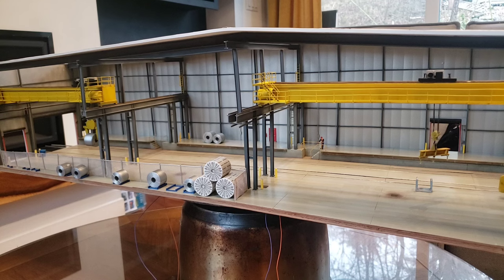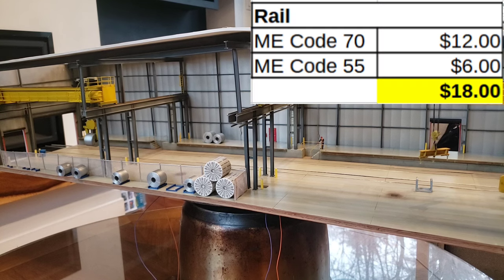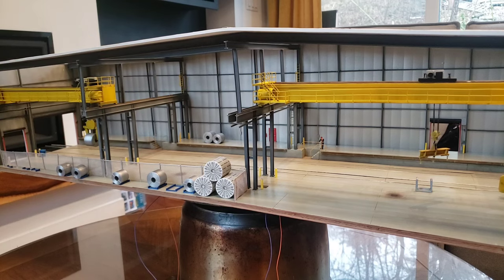Moving on to the next category — rail. There's actually quite a bit of rail in this model. I ended up using Micro Engineering Code 70 and Code 55. The equivalent of four full pieces of Code 70 — I got these as a tear-up from my previous layout, so I bought it used, and that was twelve dollars. Then Code 55 is being used for the cranes and the crane rails — two whole sections, six feet, at a dollar a foot. Total rail cost was eighteen dollars.